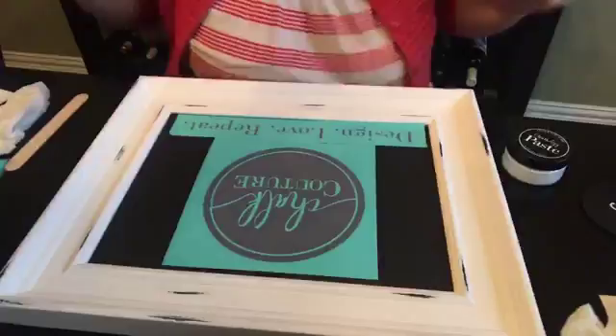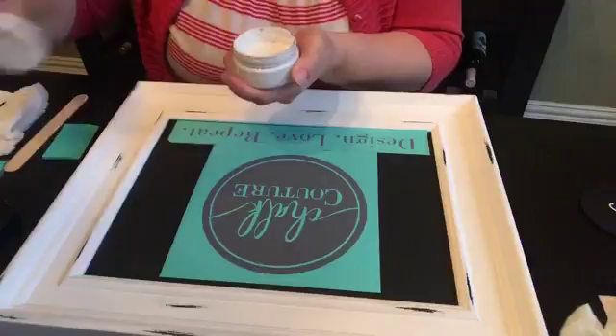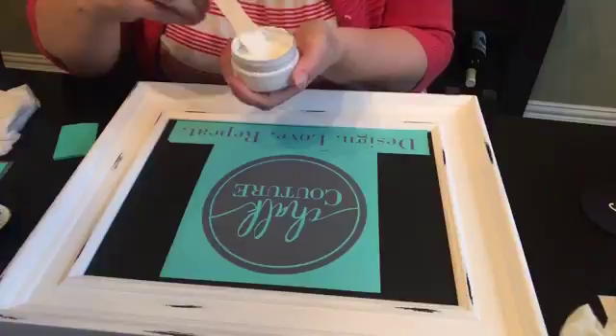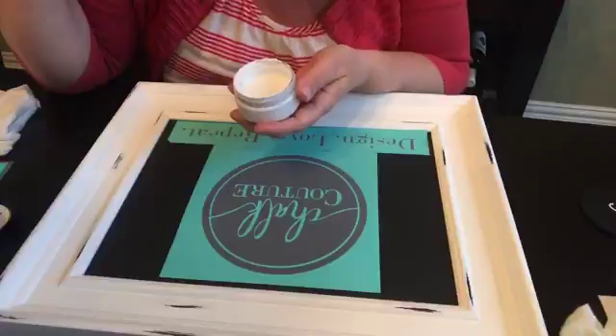I'll try to talk louder — I don't know why it's hard for you guys to hear me. Next I'm going to get out my chalk paint. The consistency of this is supposed to be like yogurt. If it's not, you can stir it with a stick. If it's a little dried out and doesn't have that yogurt consistency, you can spritz it with a little water — do a spritz or two, mix it up, and it'll get to the right consistency.